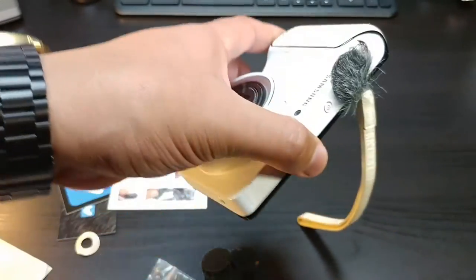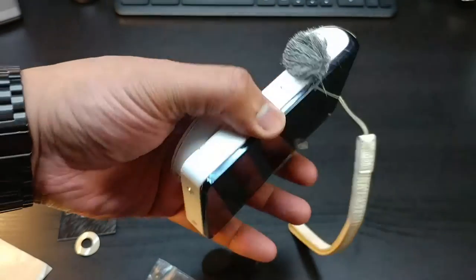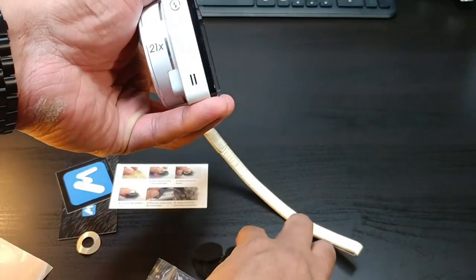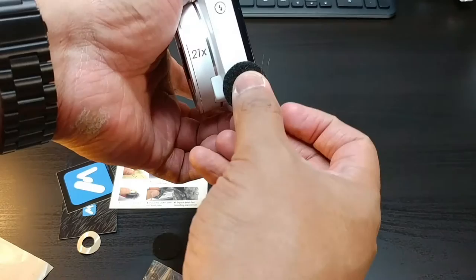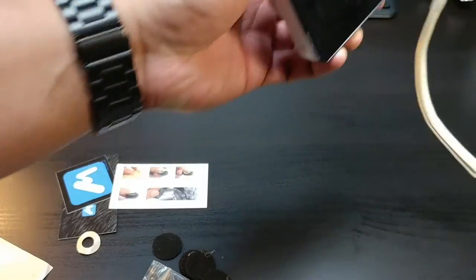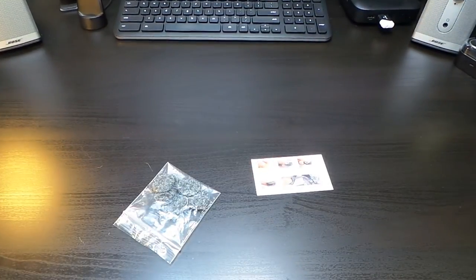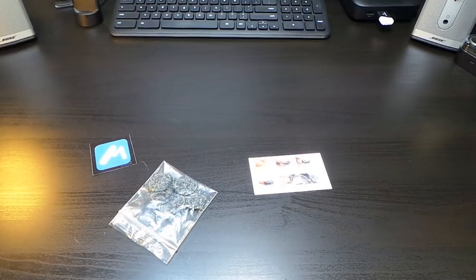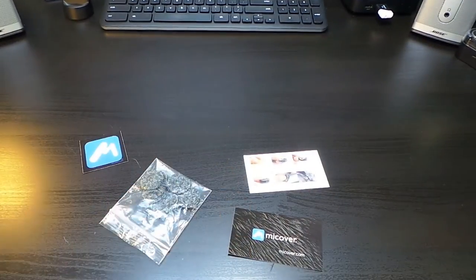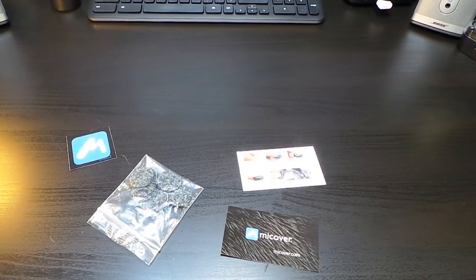It's real sturdy once it's on there. If you want to cover the speaker hole too, you can take one of these and cover up the speaker to prevent wind noise as well. You can find this on Amazon — this is the MiCover, basically mic cover — at micover.com or the links in the description.